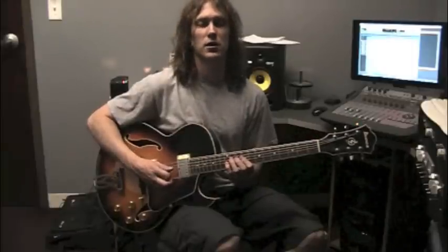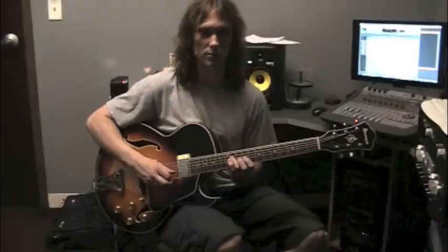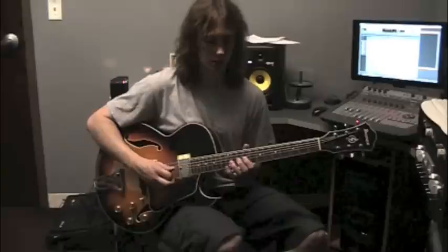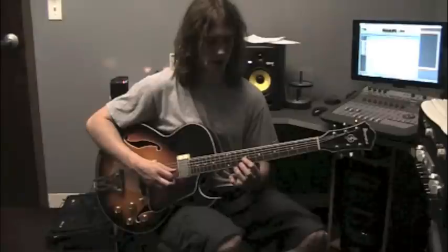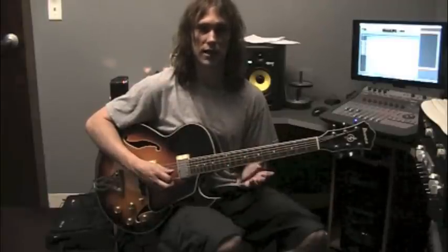The next four notes are going to be kind of arpeggiating the A7 chord — we're using a C-sharp diminished arpeggio over that: C-sharp, E, G, back to E. The frets for that: fret 11 string 4, fret 9 string 3, fret 12 string 3, and right back to fret 9 string 3.